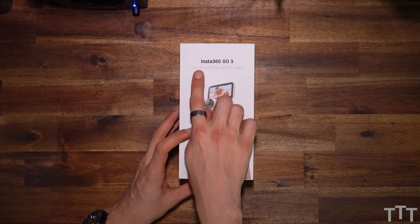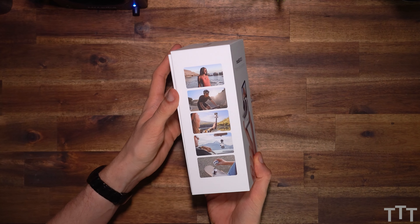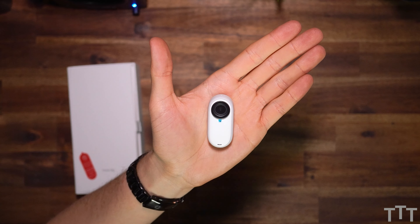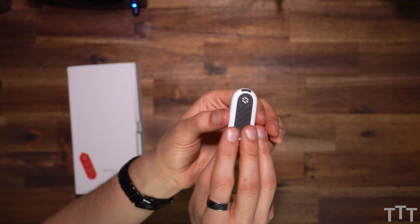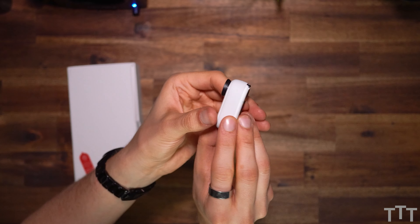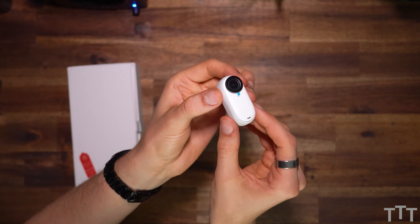Here we go. This is how the box of the Insta360 GO 3 looks like — somewhat apple-ish, white box with some basic information. And this is the Insta360 GO 3. It is really tiny. It fits into the palm of the hand and it actually feels more precious than the predecessor. It's a little heavier, which gives it a good quality kind of feeling. It has silicon on the outside. There's a microphone in the front and a connector in the back, and besides that it looks pretty basic.